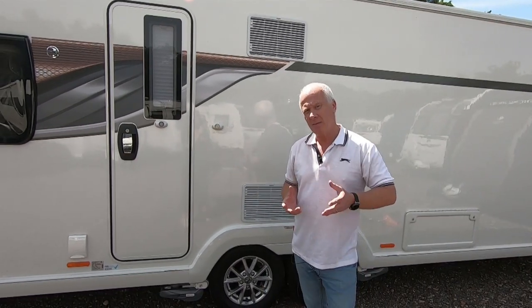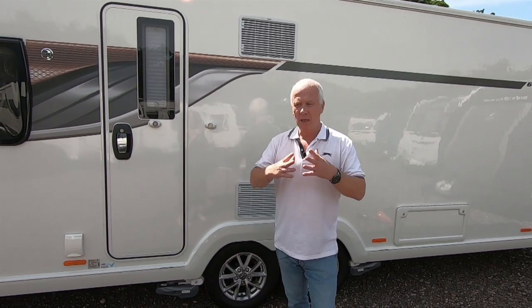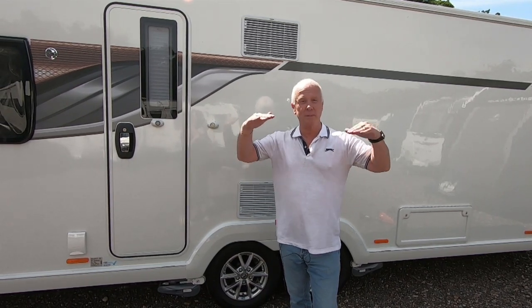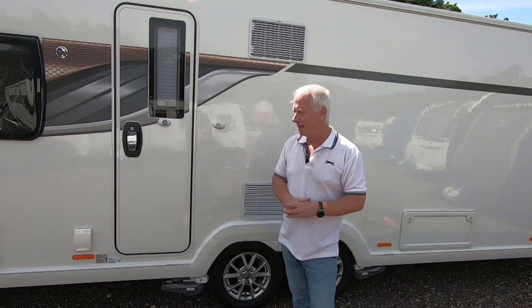There are actually three ways to level a twin axle caravan. One way is automatic self-levelling: you have it bolted on and it levels automatically. The cost is just north of £2,000 and it adds a lot of weight, so I'd rather have that money in the bank.